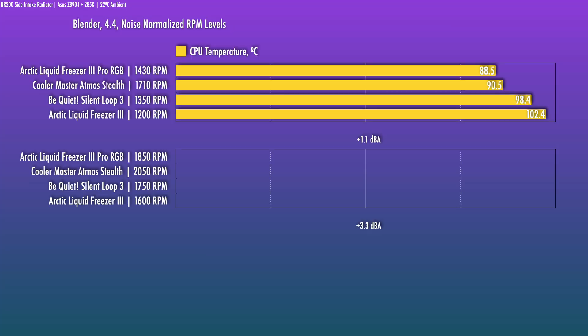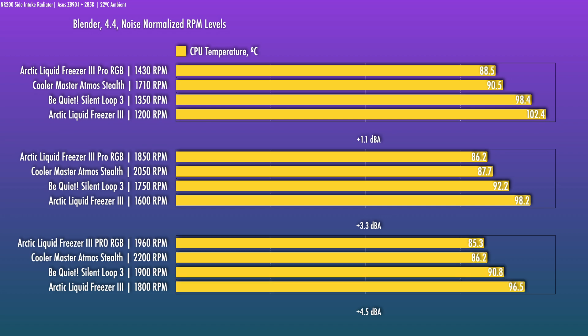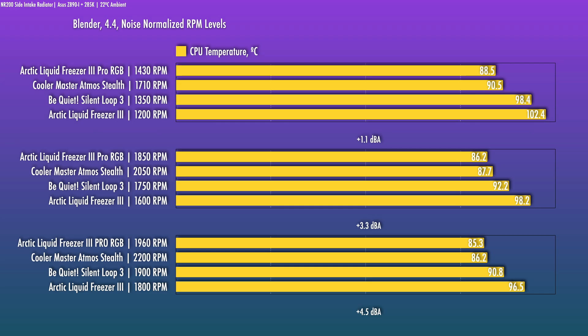Let's jump into the testing — noise-normalized first. Three levels versus the be quiet! Silent Loop 3, the LF3, and what I'd consider some of the highest-performing 240 AIOs on the market. Right away you can see the massive improvement over the original. This is now the best-performing unit here, and with the contact plate redesign we're seeing the 38mm radiator live up to its potential. Arctic's internal testing showed about a 9-degree gap between the Pro and the regular LF3 in the 360 flavor. I'm seeing that with the 240 — in fact a much bigger gap, as much as 14 degrees, though most of that gap is from the LF3 underperforming on the 285K.